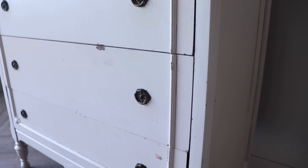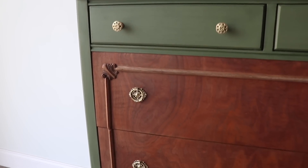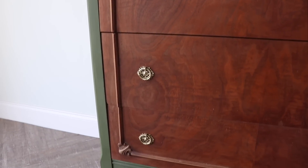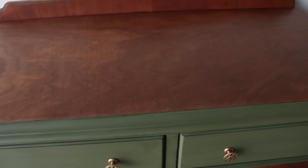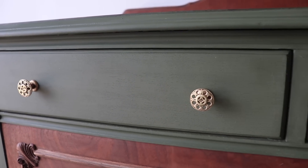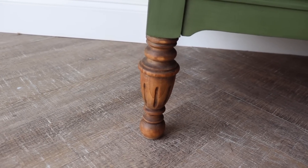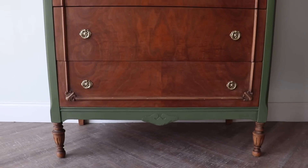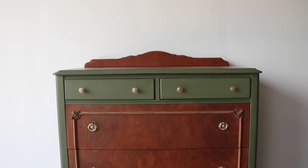This furniture makeover was a ton of work, but I think it was really worth it. I love seeing this beautiful wood shine and be brought back to its glory with that dark soft wax, and I really love the new paint job. You guys might be mad that I painted portions of it, but I love the way that milk paint just absorbs into that wood and looks so cohesive and beautiful. I hope you guys enjoyed this makeover — let me know down in the comments what you think, and I will be back with another video soon.